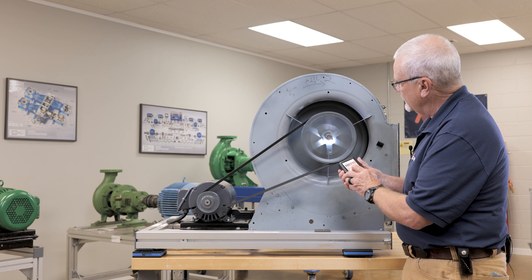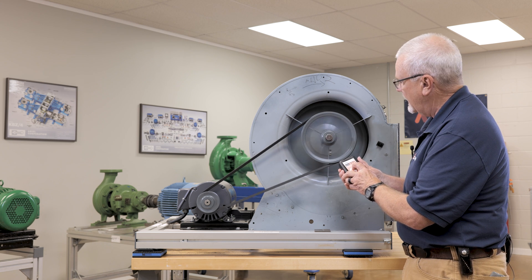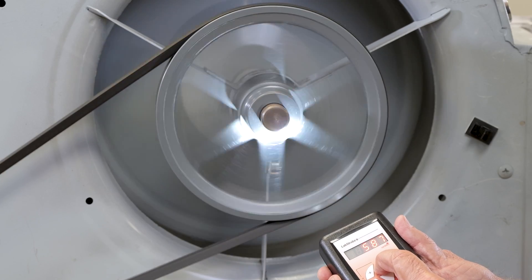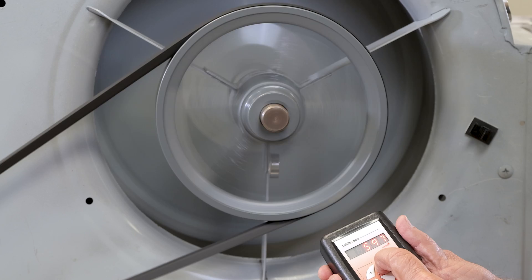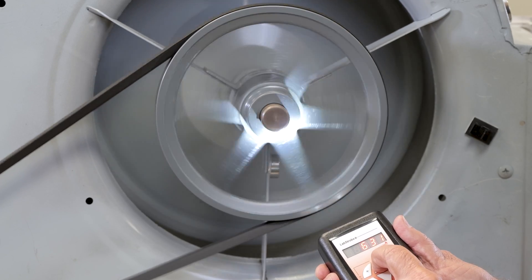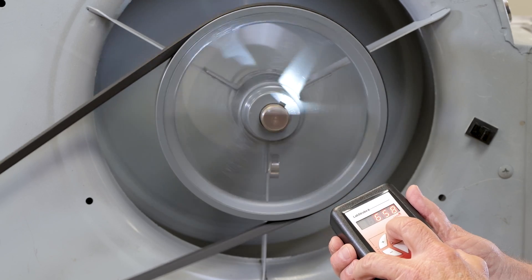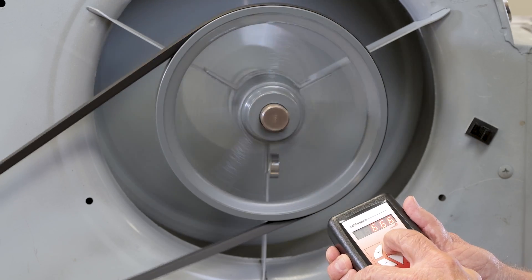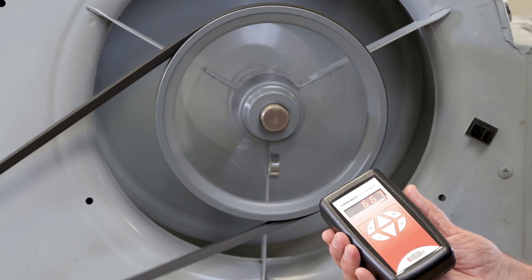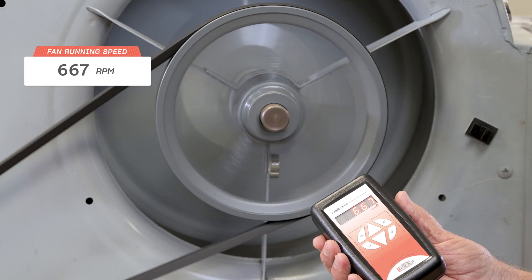I'm going to be looking at the keyway because that's my easiest reference on this shaft. What I want to do is freeze the image of that key rotating so it looks as though it's not running. Sometimes it's a little bit of a challenge — the slower the shaft, it's a little bit hard to lock it in — but if you're careful and take your time. I was off a little bit on my calculation; it's actually 667 RPM.